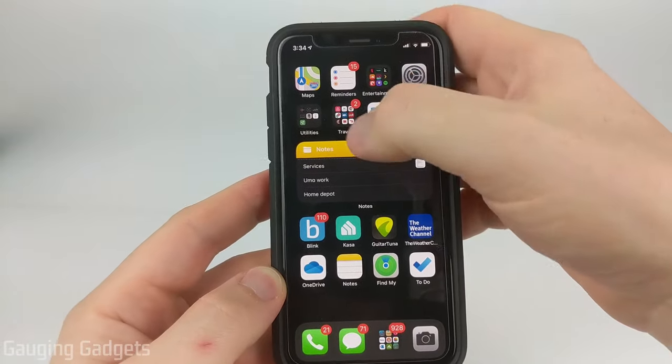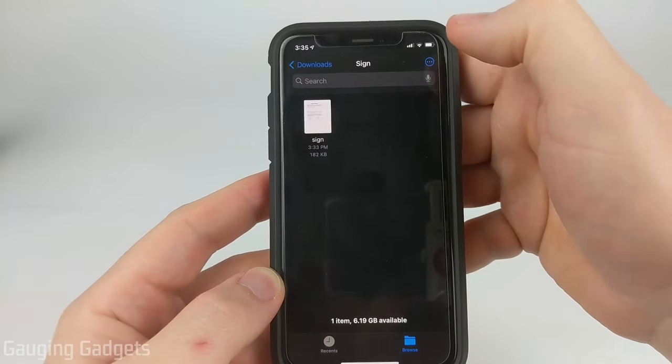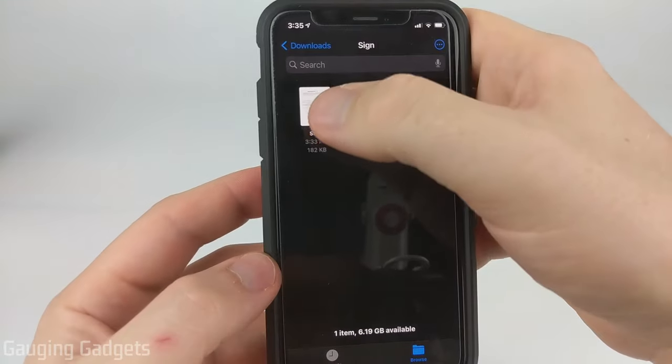So to get started, the first thing we need to do is open up the Files app on our iPhone. Once you're in Files, find the actual document that you need to sign.